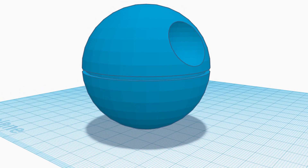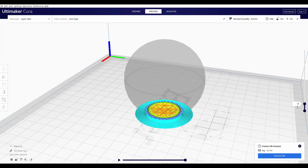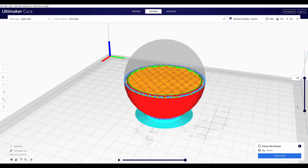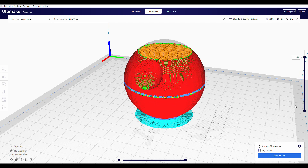Here is the final design. To print the Death Star I had to prepare it and cure it. This is software that tells the printer what to do. It took four and a half hours to print.